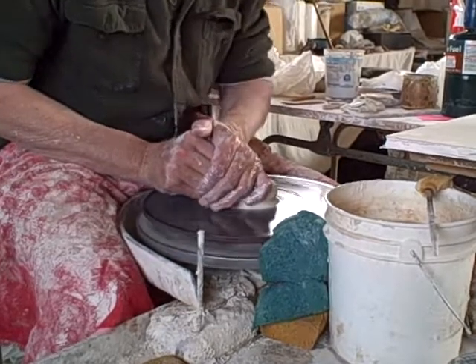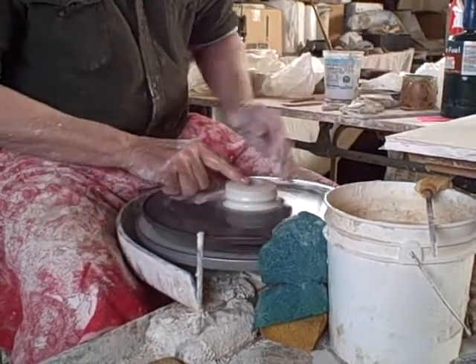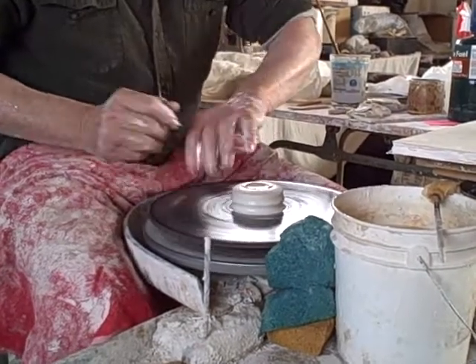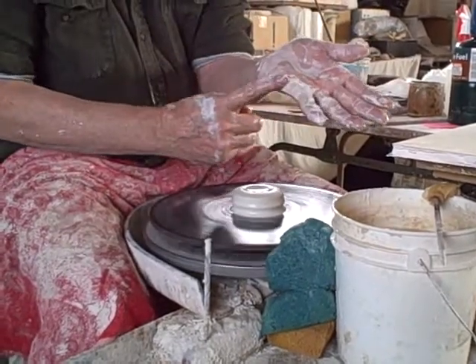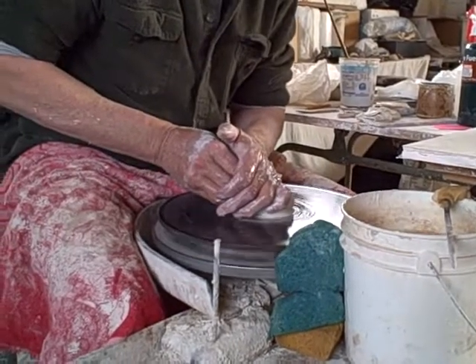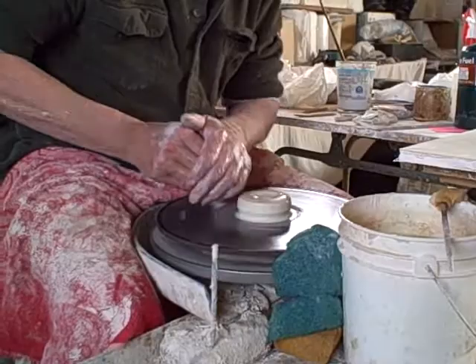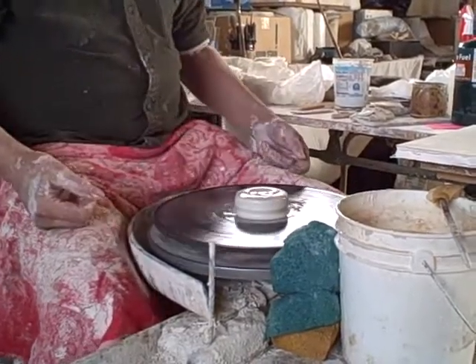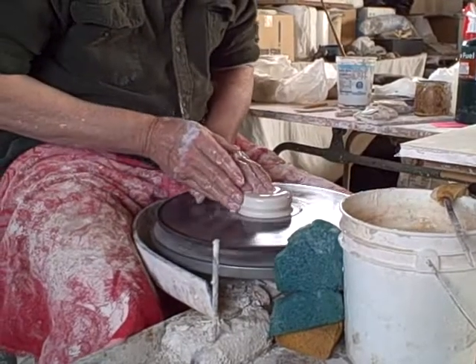Then, when you center and you're ready to start to push and center out there, this part of the hand is the most valuable part because it creates, in essence, a finished piece. That is, this is a bowl — it will hold water. So all you have to do is sophisticate the form.